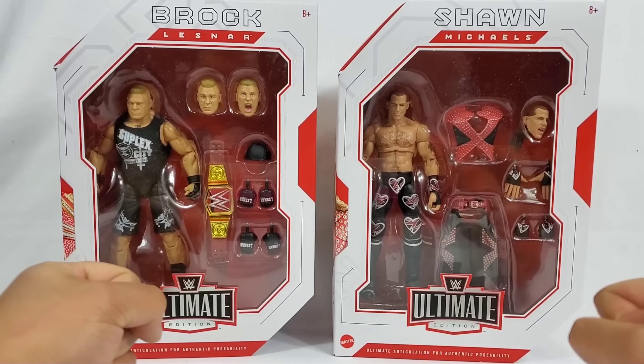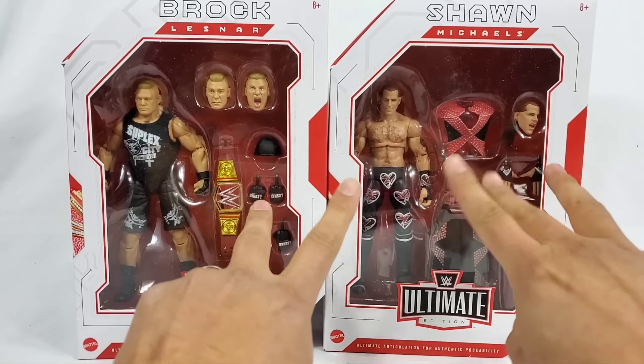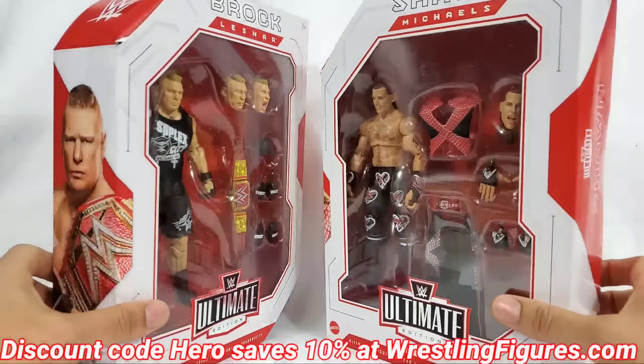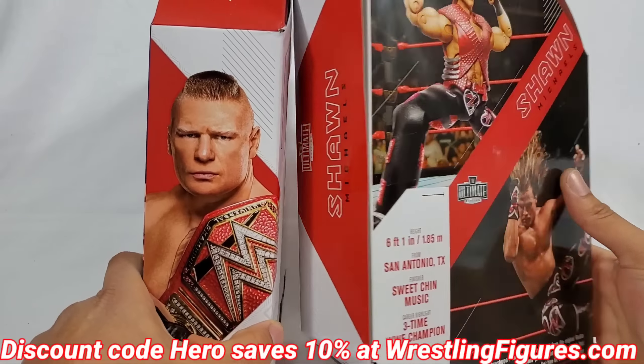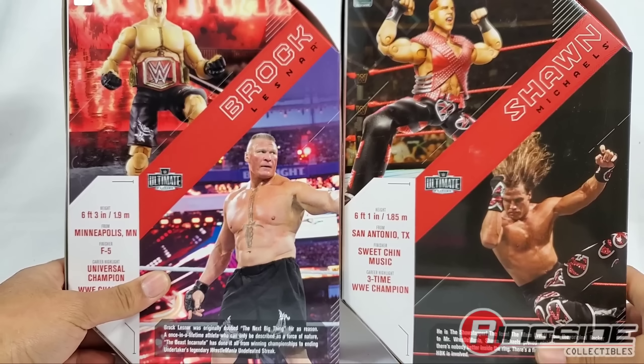Hey, it's Wrestling Hero Figs Ultimate Edition - Brock Lesnar and Shawn Michaels. We're doing a dual review. If you want to pick these up, hit the link in the description below - discount code HERO is going to save you 10%. In the back of the packaging right here we're getting a little bit of stats and a little bio.